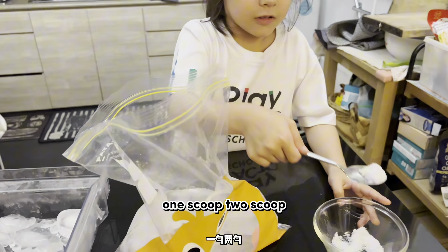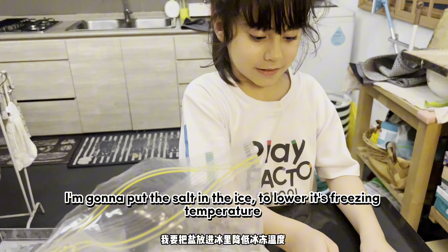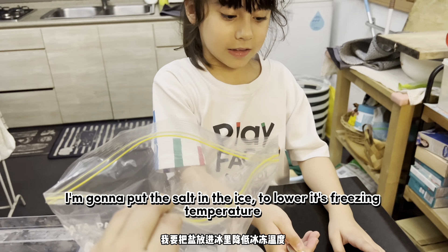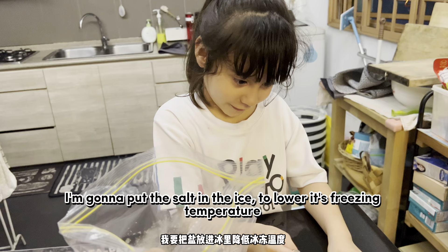One scoop, two scoops of salt in the ice. I'm going to put salt in the ice to lower the freezing temperature.